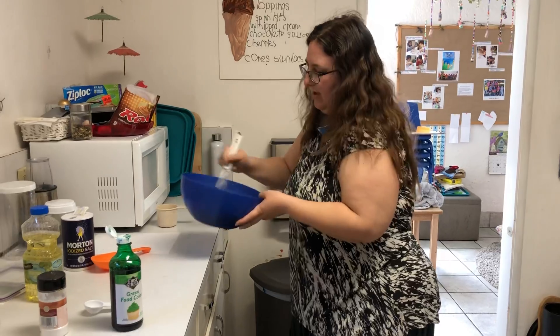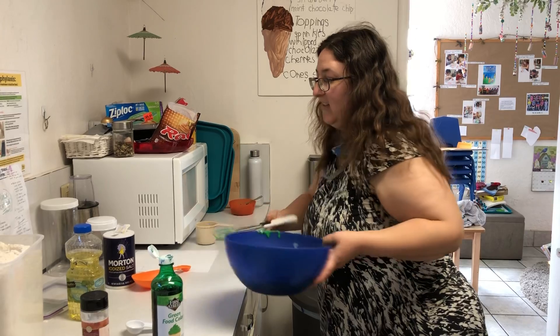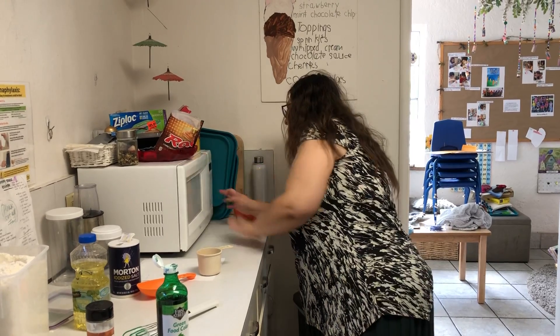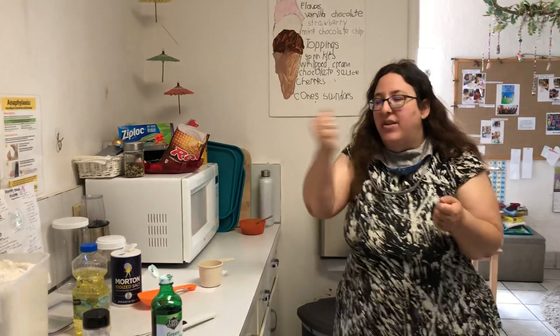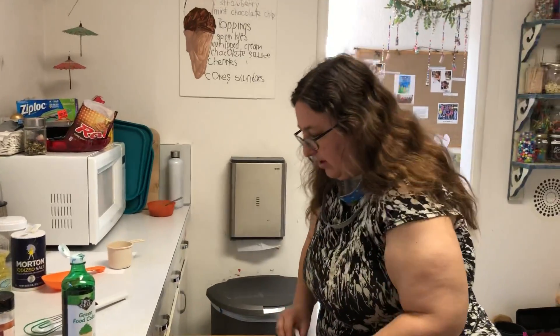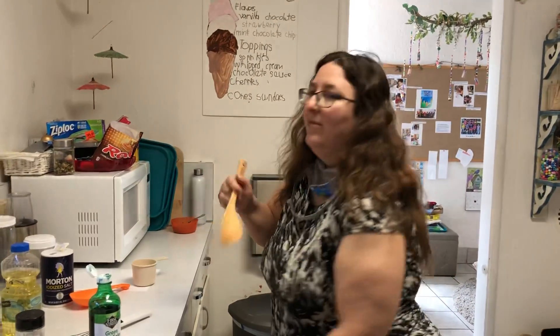Now we're going to microwave it. After we start microwaving it, it's going to get hard to stir — you're going to need a wooden spoon to stir it. So I'm going to cook it for two whole minutes, that's a long time. And then I'm going to stir it with my wooden spoon, and then cook it again, and stir it again. After that it should be Play-Doh. It usually takes about three minutes to cook the Play-Doh. I got a good wooden spoon — this is my Play-Doh stirring spoon.